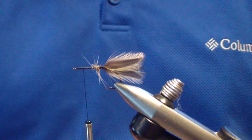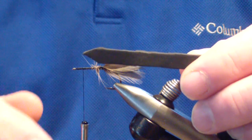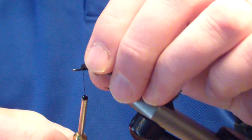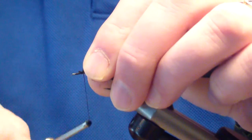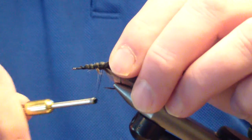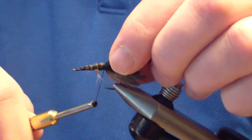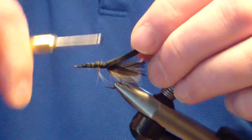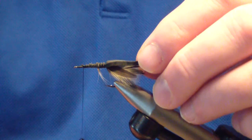The next thing you're going to tie in is your foam body. Just like the gurgling wog, this is going to be only about three sixteenths of an inch wide. I trim a point at the end, tie that point in about an eye length behind the eye, grab that tip — that locks it in — then bind back over it all the way to the point of your tail tie-in. Bind down over that foam good and tight, then bring your thread forward to an eye length back again.